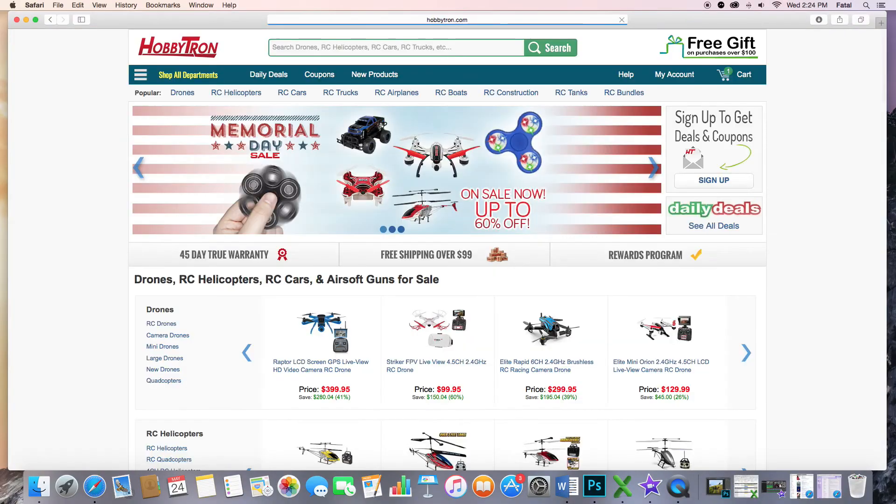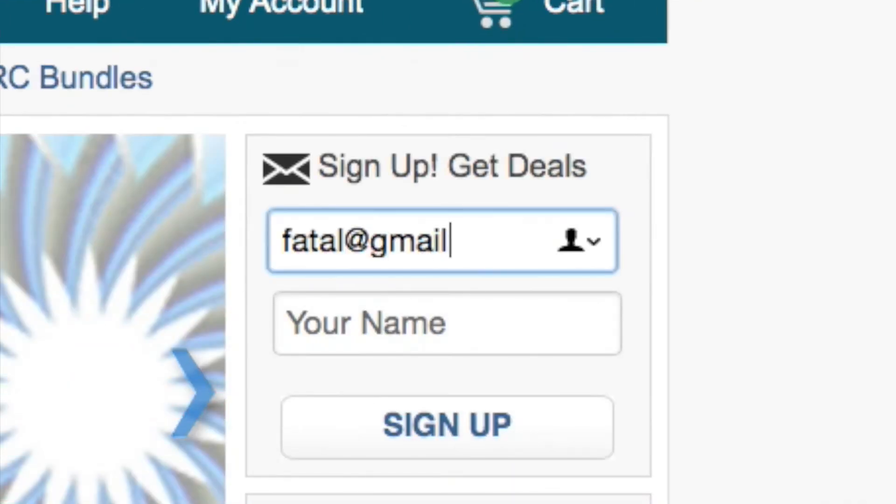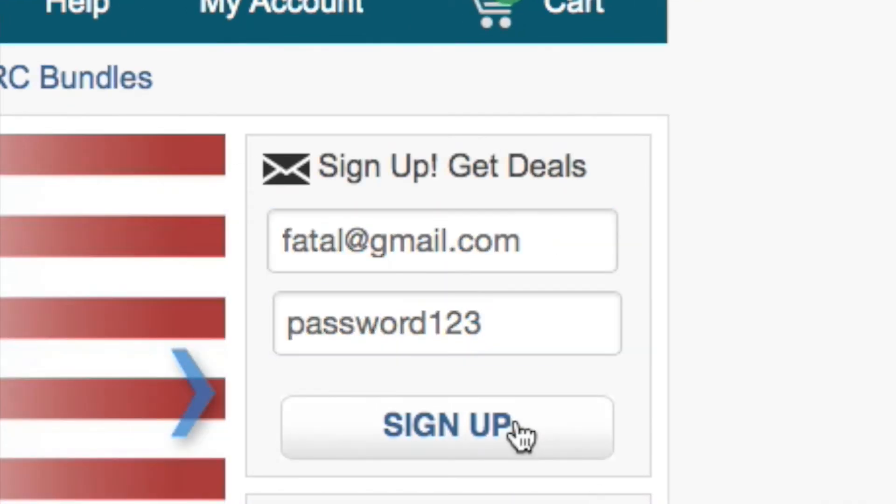Now if you want an exclusive one-day notice on all of our free monthly giveaways, make sure to sign up for our Hobbitron newsletter on Hobbitron.com. All you have to do is go on Hobbitron.com and click where it says sign up.